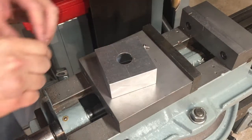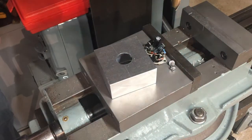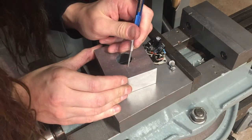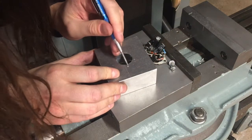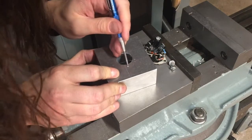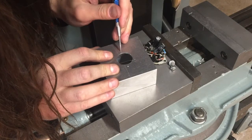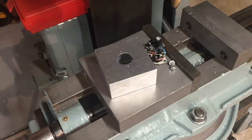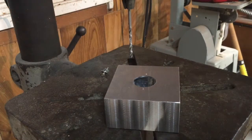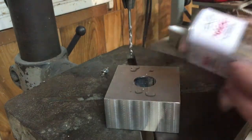I went ahead and scribed a few little marks where the screws will go, then gave them a little punch. Let's drill these out on the drill press.